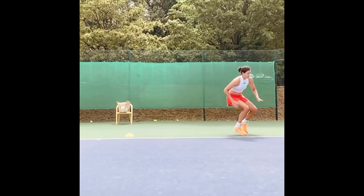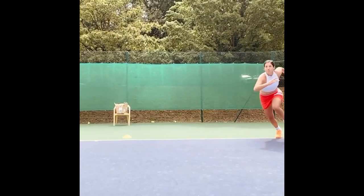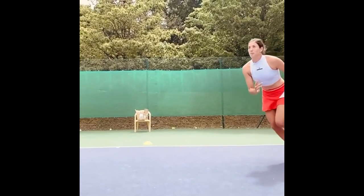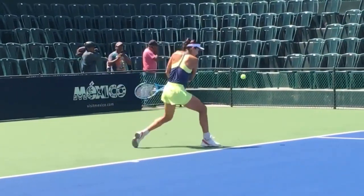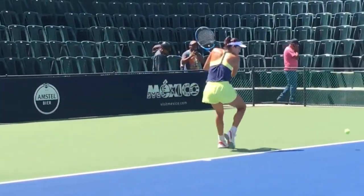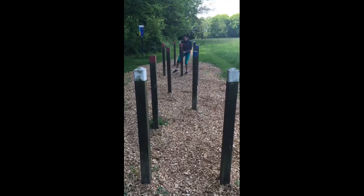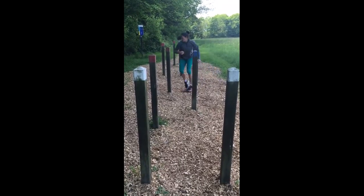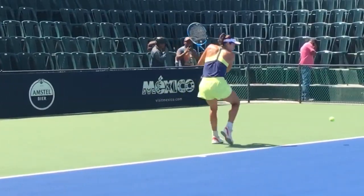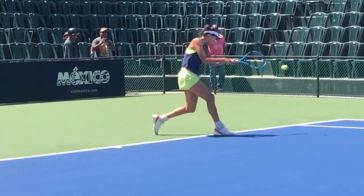You might have noticed Gabi engaging in shadow tennis. This unique practice is all about mimicking her own shots and movements without a ball, focusing solely on technique, footwork and court coverage. It's like practicing a choreographed routine to fine-tune her moves, muscle memory and positioning. But shadow tennis is not just about the physical aspect.